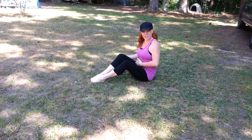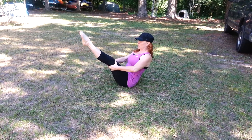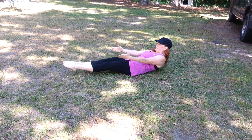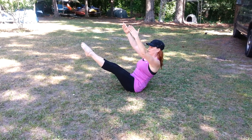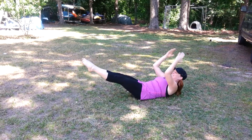So obviously these are exercises to get you ready to do a full teaser, which would be from here, and down, and up again. And down, and up. I missed it! Again.